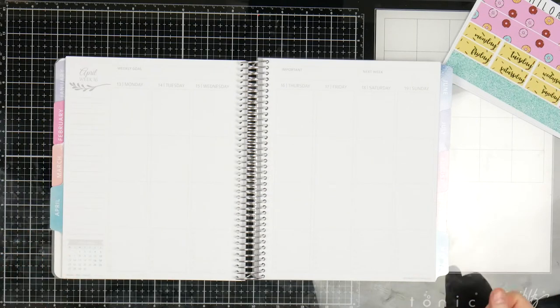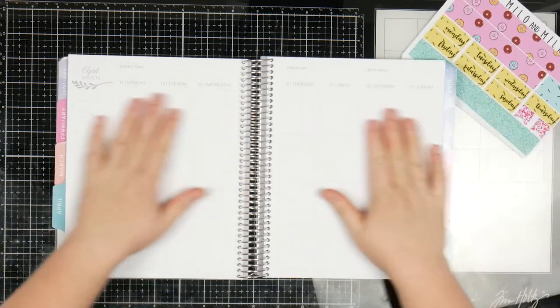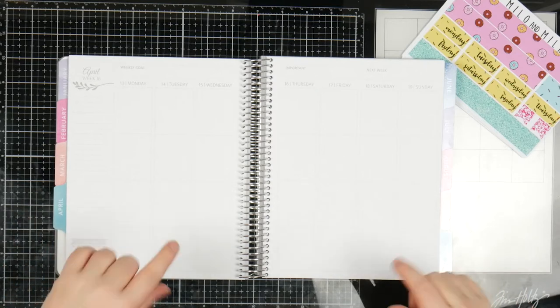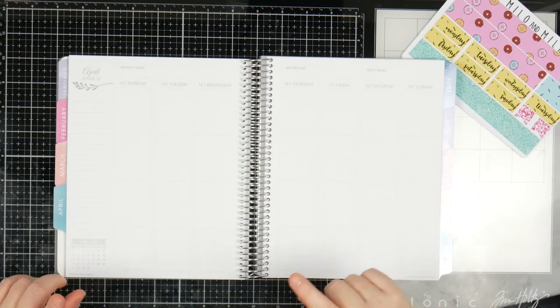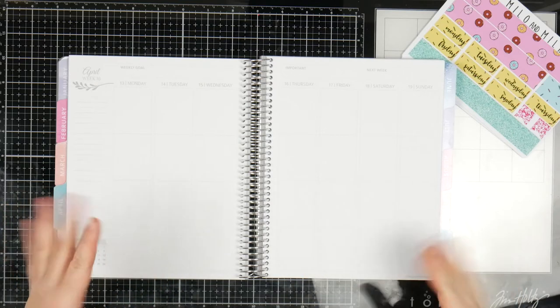So I mentioned in my planning through COVID-19 video that we should try doing different kinds of planning. So this is my attempt at a no white space. I'm actually really scared. I'm using Whistle and Birch. I think vertical planners are easier for no white space, and if this works and if I've managed to pull this off, then maybe I can try no white space in my planner. But we'll start off here.